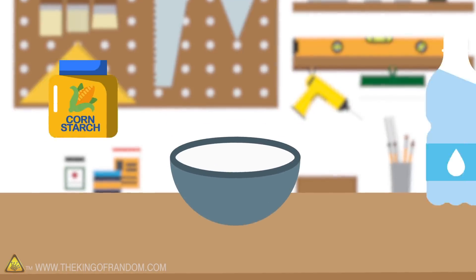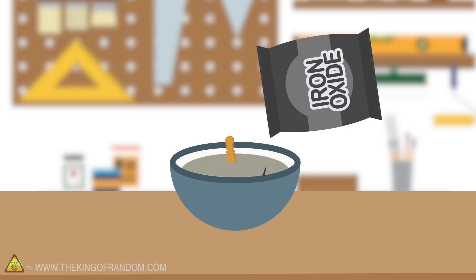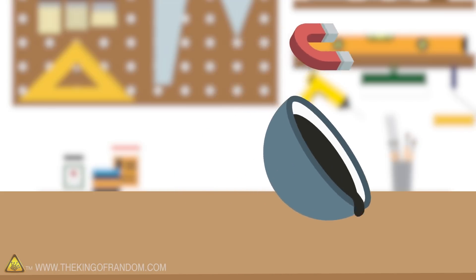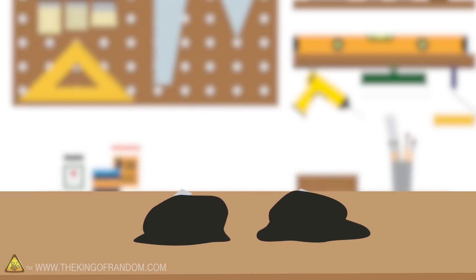The idea for this one is very simple. We're gonna mix up a batch of oobleck and then try mixing in some iron oxide, which is quite magnetic, to see if we can make magnetic oobleck. Will a magnet cause the oobleck to harden up the way pushing on it does, or will it stretch and reach the way magnetic putty will? As a first step, I think we need to mix ourselves up some oobleck.